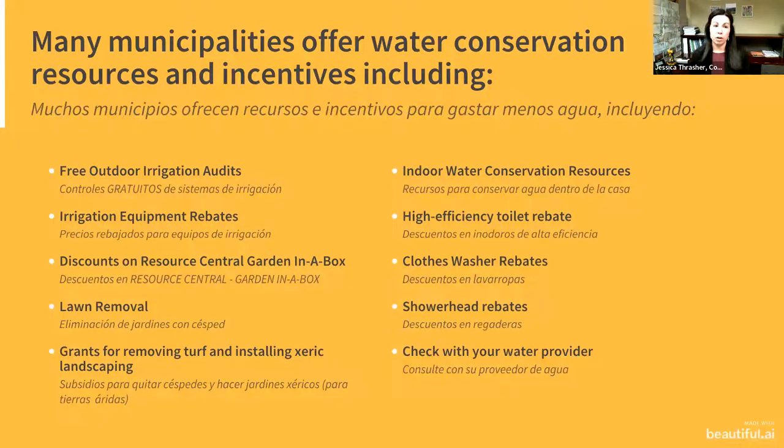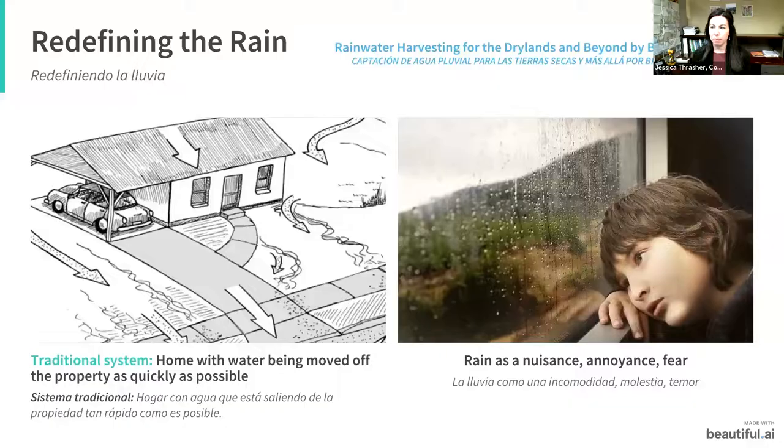Just like the City of Greeley, other municipalities offer a variety of water conservation resources. A number offer free outdoor irrigation audits, irrigation equipment rebates, discounts on Resource Central's Garden in a Box — they partner with many municipalities in Colorado, so check their website for discounts potentially up to $25 per box or more. There are also lawn removal services, grants for switching to xeriscape or removing turf. If you're looking to make changes, you should definitely save money in the process.